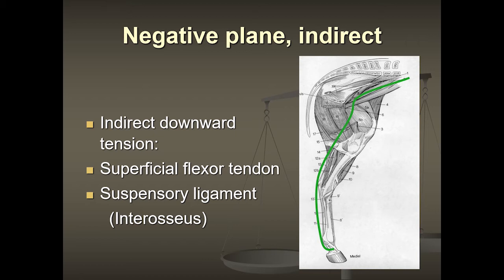The superficial flexor tendon attaches to P2 — higher than the deep flexor tendon and to a different bone. It also travels up the back of the leg, connects to a muscle that attaches above the stifle underneath. So we have a direct pull when this negative plane is occurring — a direct pull across the hock and on the stifle. You'll see how this all ties together as we continue.